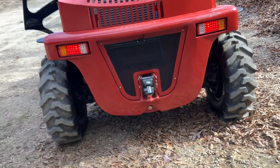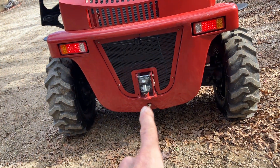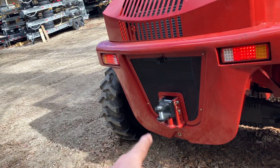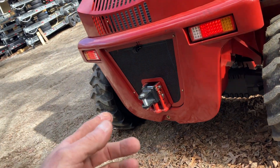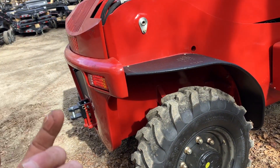Everything is real easy to get to in the engine compartment. You've got your road light package with turn signals front and rear, work lights, and a height-adjustable tow bar that can be changed out — it's a standard pin system where you can change the connector if you need a different style. It's also good for tying down the machine when moving over the road.